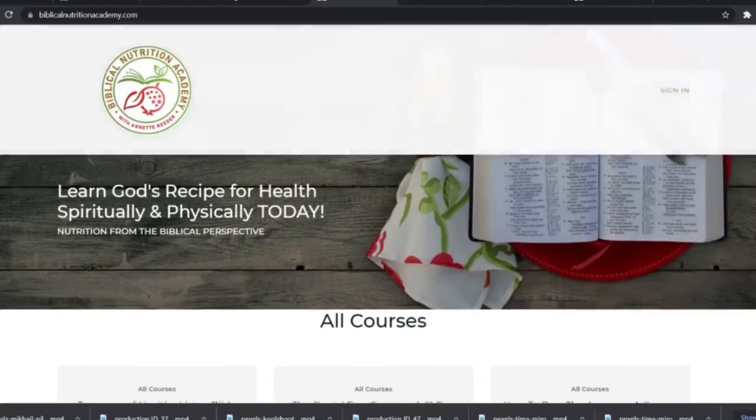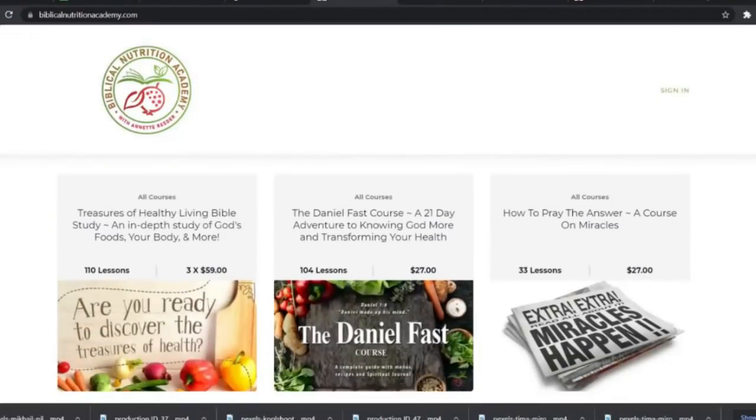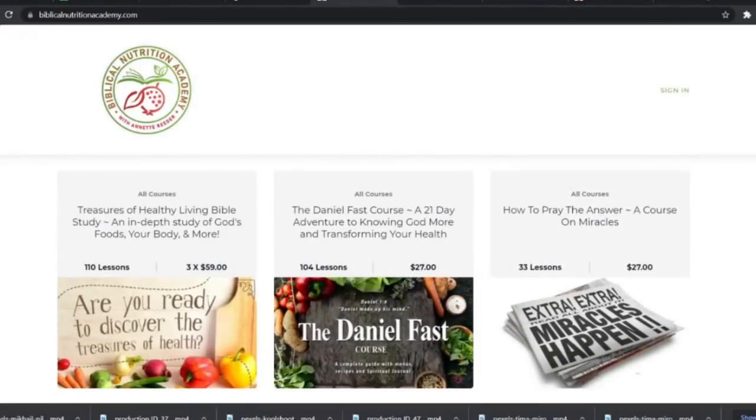I'm Annette Reader from thebiblicalnutritionist.com — please join us there. If you're on Facebook, join us there. Also visit our website at biblicalnutritionacademy.com where we have courses to help you learn and understand God's recipe for excellent health. Thank you for watching — don't forget to hit like, subscribe, and share this recipe with at least 10 people. Make it together, and let's bring the family back together again.